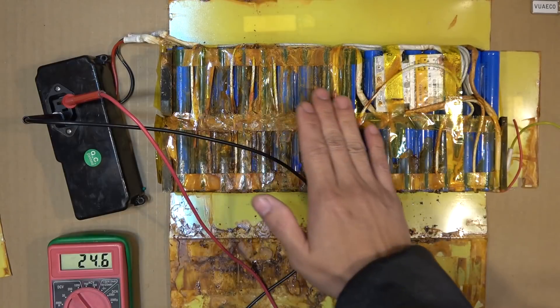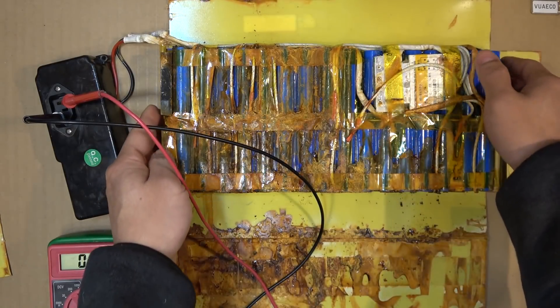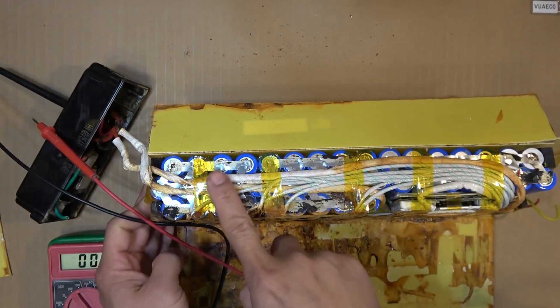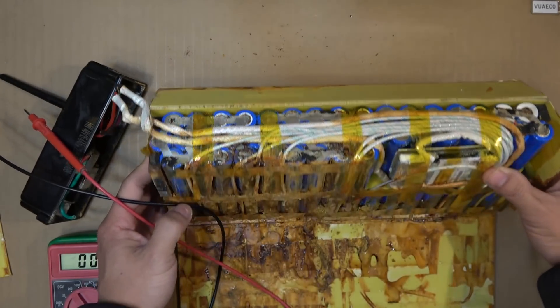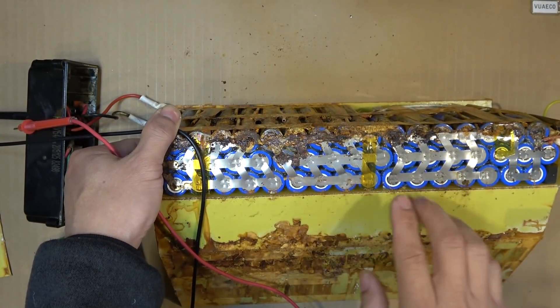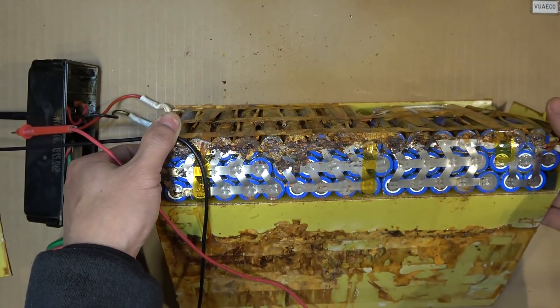And you can see here, there's a lot of damage on the top of the battery. But if you look on the side of the battery, you can see that the cells still look okay. Let's take a look on this side here — still look okay on this side. So hopefully I can salvage some of these out of this battery pack.